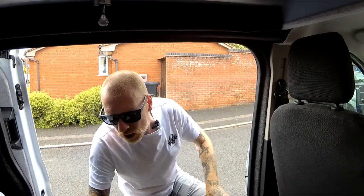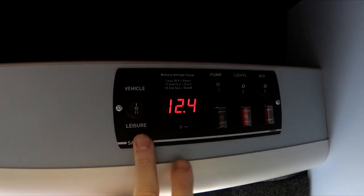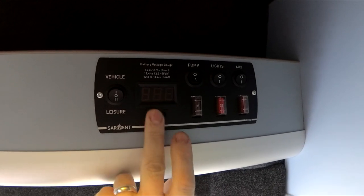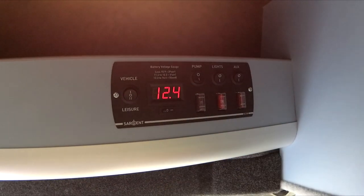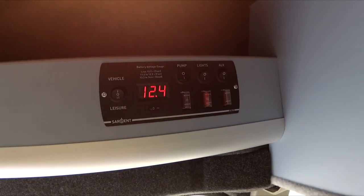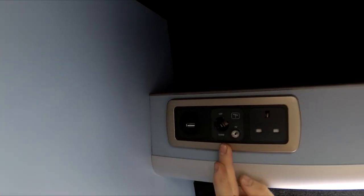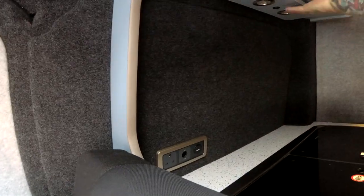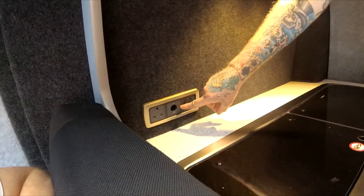Up above is your control panel. Flick it down to leisure — that's your leisure battery voltage gauge, you can turn it on and off. Then you've got your switches for your water pump, lighting, auxiliary. The fridge works off the auxiliary, and so do the USB ports and the 12 volt power sockets, with the aerial and 240 next to those. We've got the same again on the back kitchen wall, minus the aerial.